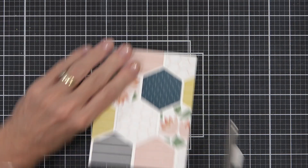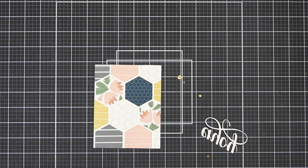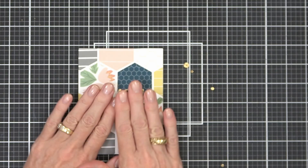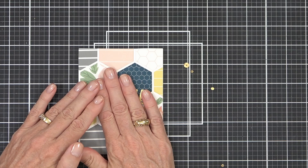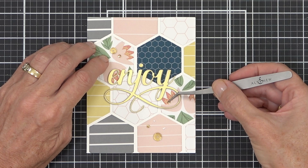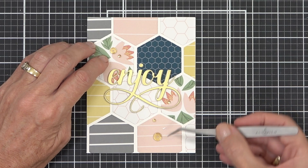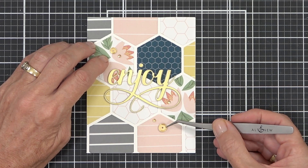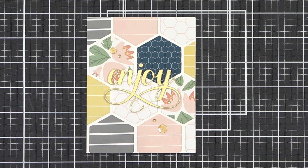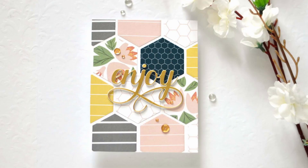For my sentiment today I've layered up multiple die cuts of scrap white cardstock and a brushed gold fancy 'enjoy' sentiment, as well as some sequins. The possibilities for this technique are endless — a really great way to use up cardstock. If you have smaller pieces and the energy, imagine this same technique with hexagons half the size. How cool would that be? I'd like you to share that one with me if you make it.